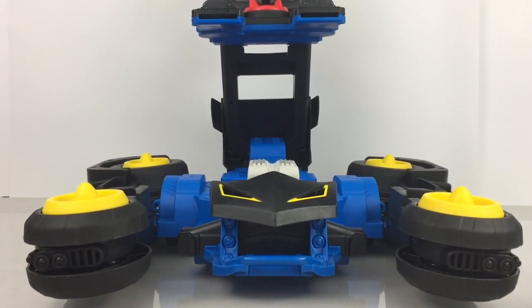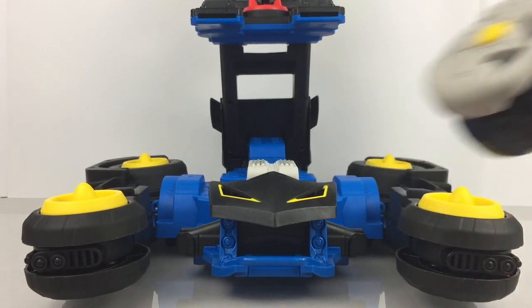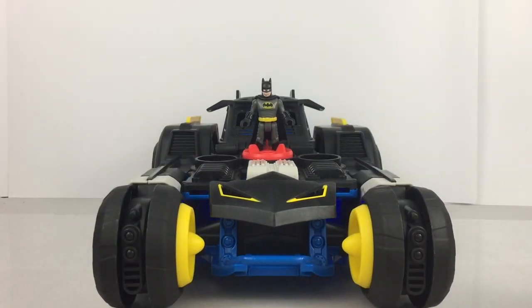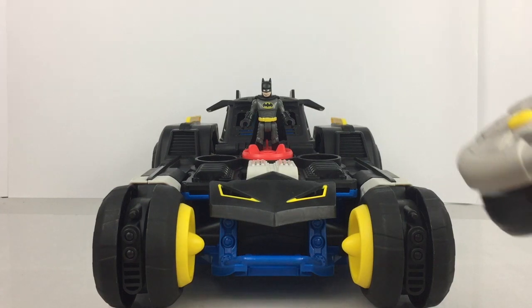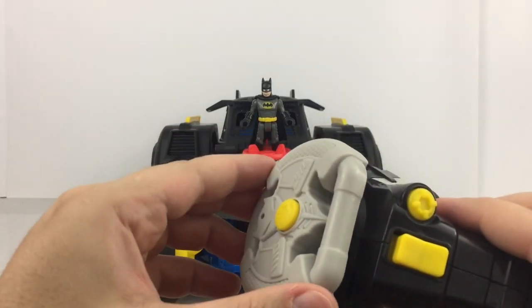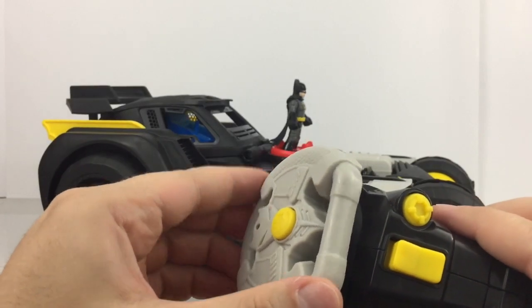I'm going to lower it back down by pressing this button here. It can also move forward and backwards by pressing these buttons, and it can steer too.